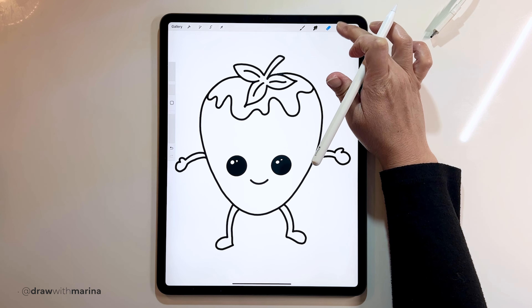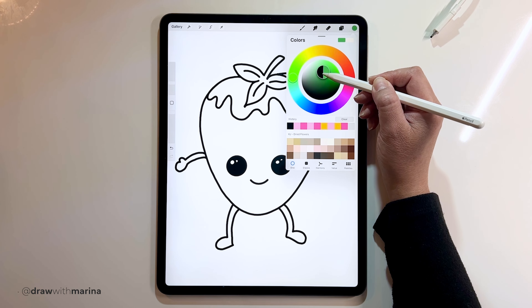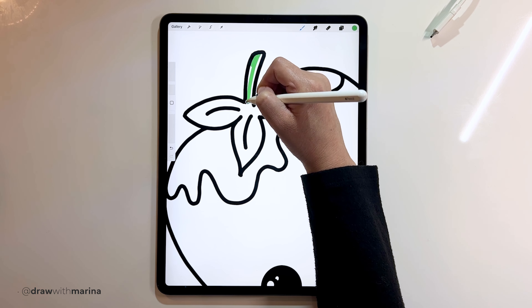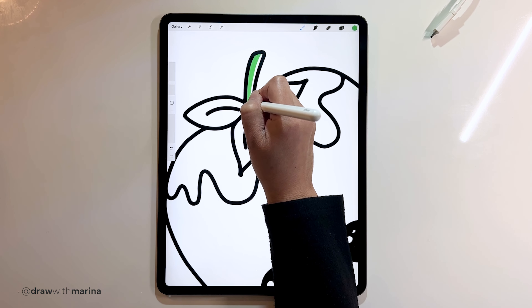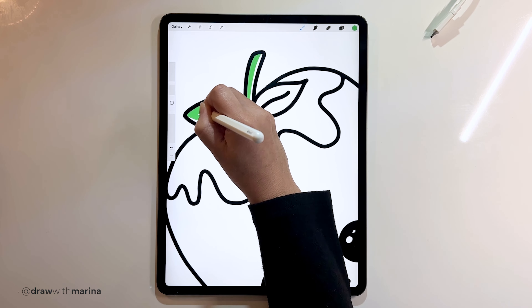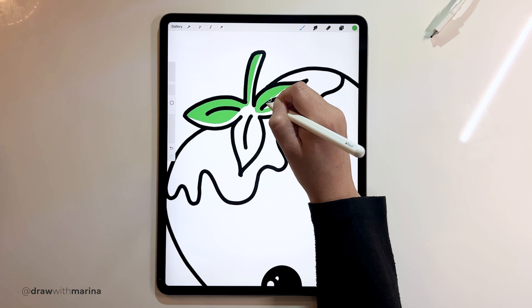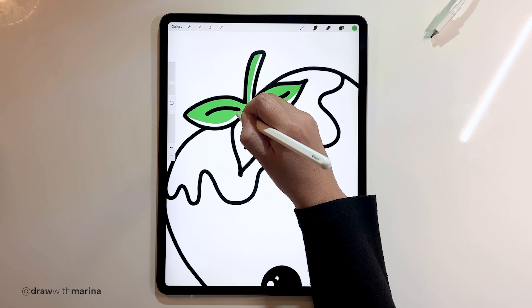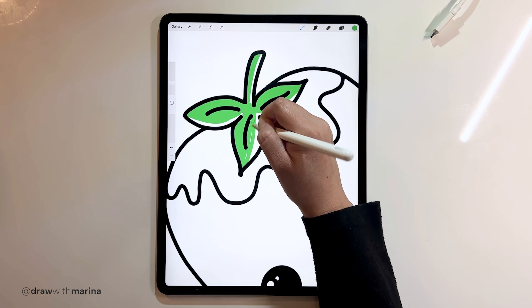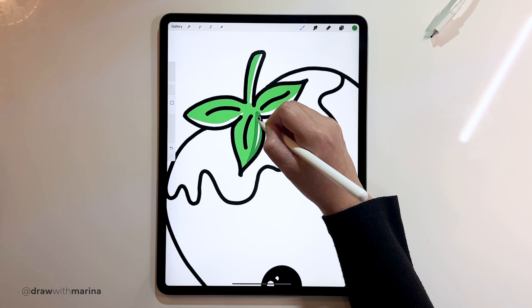Alright, we can start coloring. Let's go into our color layer and select a green for the leaves at the top. We're only going to do half of it because we're going to put a little shadow on that side. Then we can select a darker green and go over any part that has white.